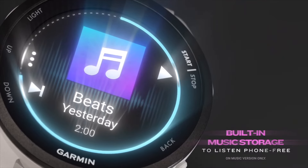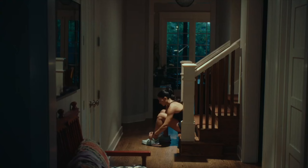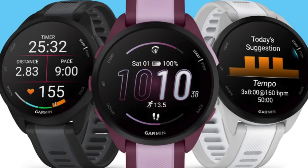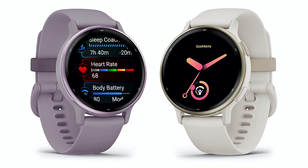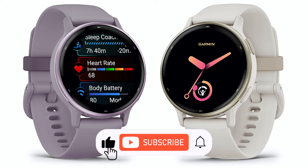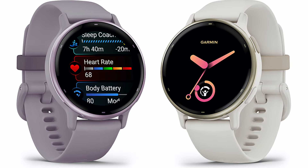So which should you pick? Both the Forerunner 165 and Vivoactive 5 offer compelling reasons for consideration. The Forerunner 165 is the clear winner if your fitness focus centers squarely on running — its array of metrics make it one of the best value-for-money runners' watches around. The Vivoactive 5 shines for users who want a balanced approach to health monitoring, a broader range of activity tracking, smartwatch conveniences like music storage, and a stylish edge.